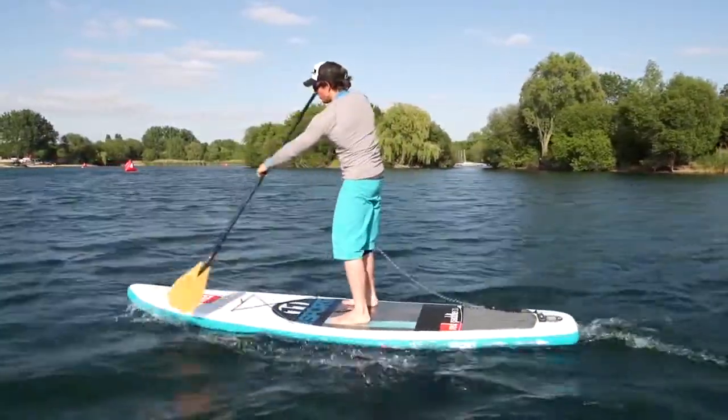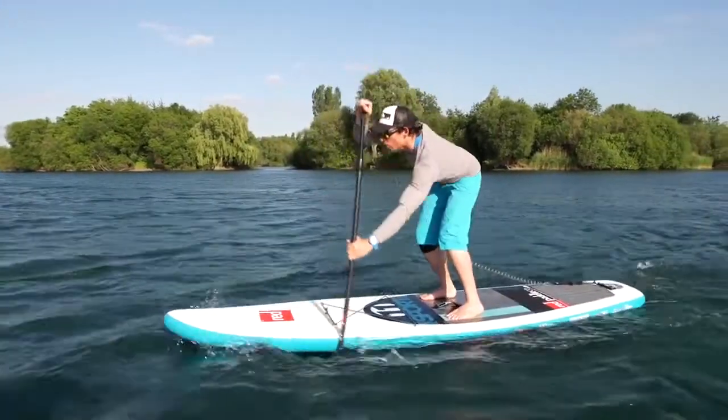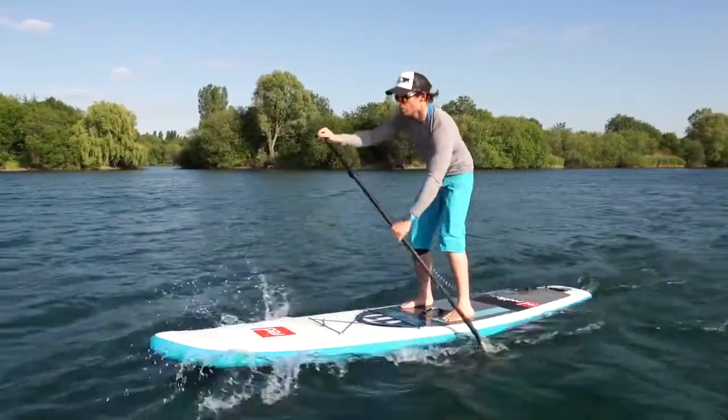As soon as you start paddling into wind, if you want a bit more power and a bit more torque, try dropping the bottom hand a little bit lower. The lower the bottom hand, the lower you get, and the more power you're putting through per stroke.